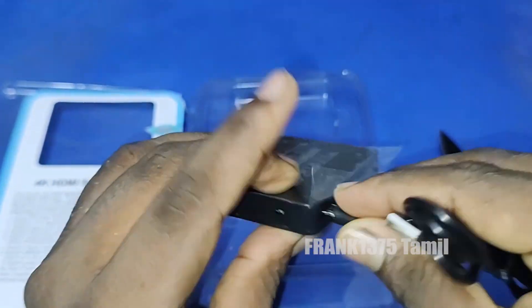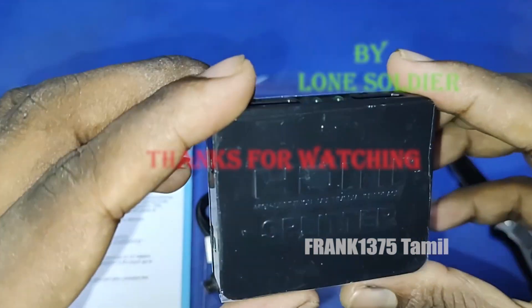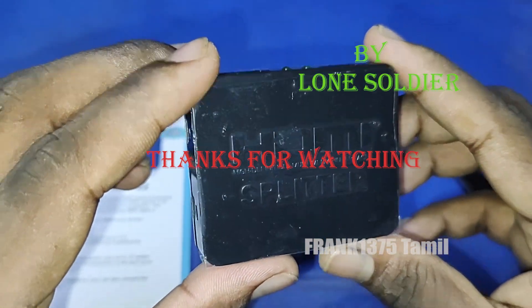Overall, this price is decent. Finally, if you look at this box, there is an SDMA splitter and power cable. Ok guys, thanks for watching.